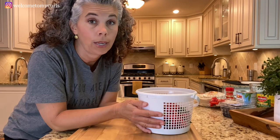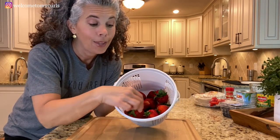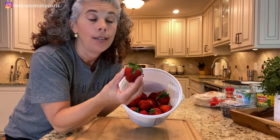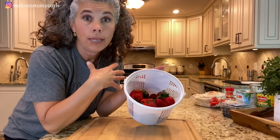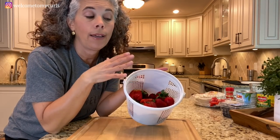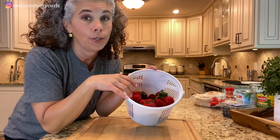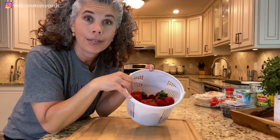We have a strawberry patch where I live and strawberries are in season right now, so I have freshly picked local strawberries. You can make as much or as little of this recipe as you want. I'm going to show you how I make it for my family out at the pool — the quantity I'm making would last us a day or two. We go through a lot of fruit salsa in our house. Let's get going.